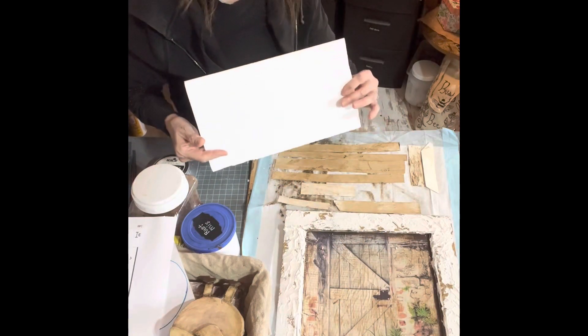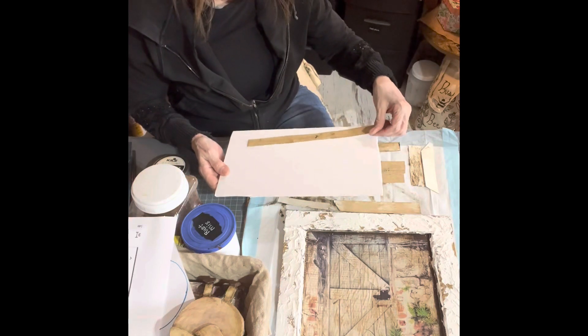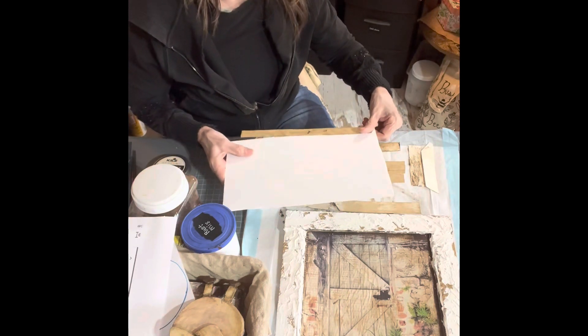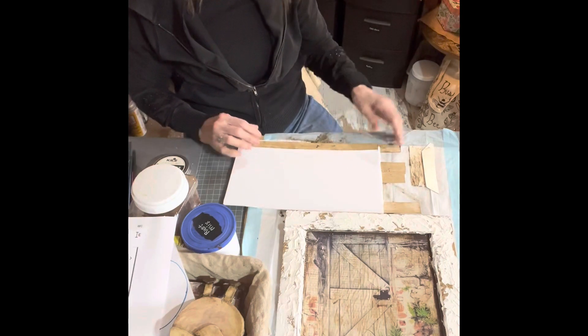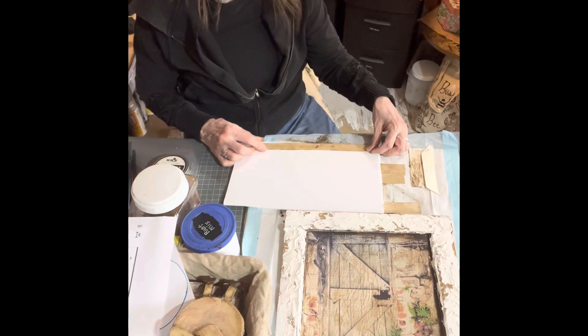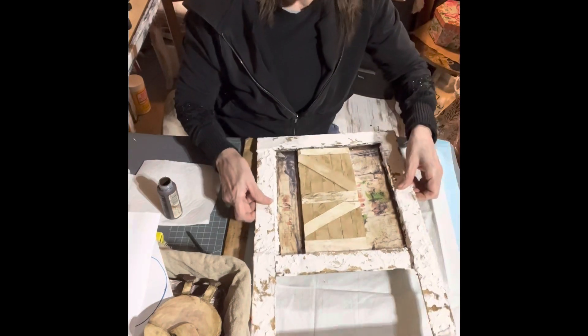I'm also going to use a piece of foam board for the strips I'm making for the door, so it will sit up higher. I'll lay the strips and glue them onto the foam board, then attach it to the project.